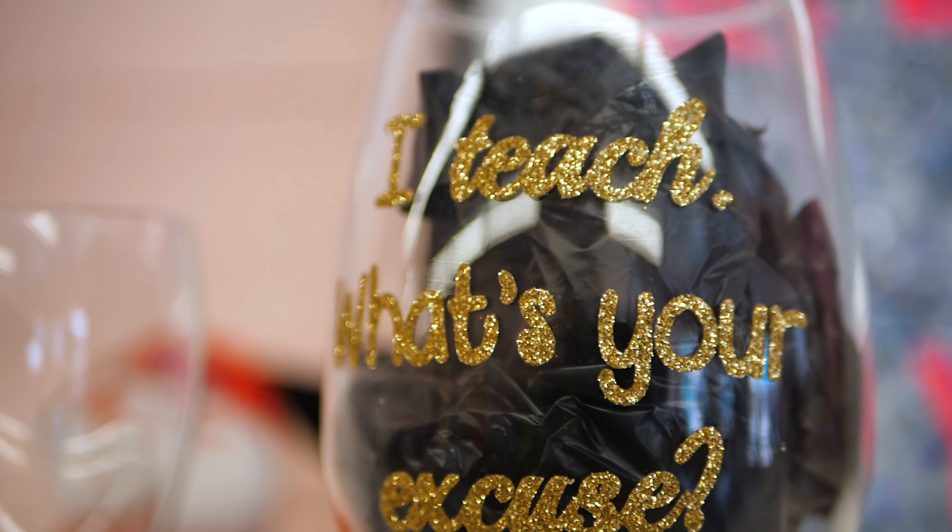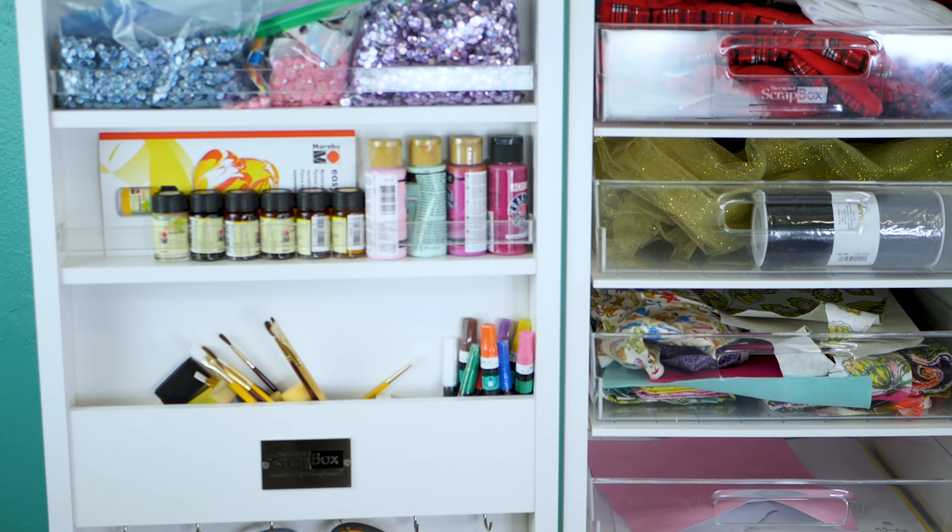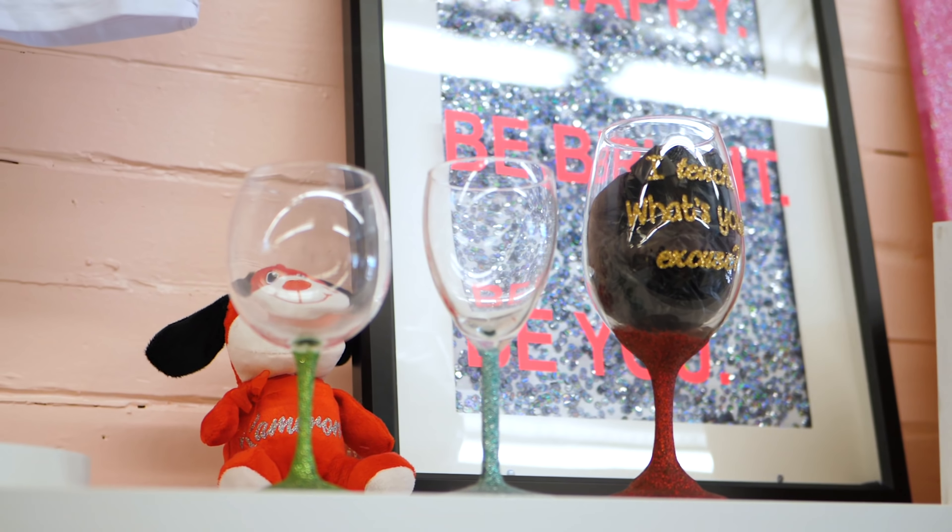Everybody that comes in here, I'm like, you have to see this — it is absolutely amazing. For the small home crafter, being able to close everything up is huge, especially if you have kids. Most craft furniture you buy, like a lot of the Ikea pieces, you can't close it up — that mess is always out there.